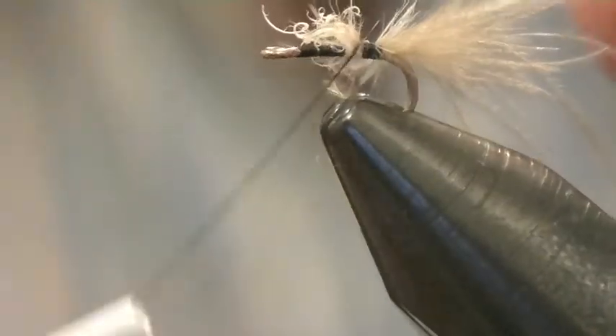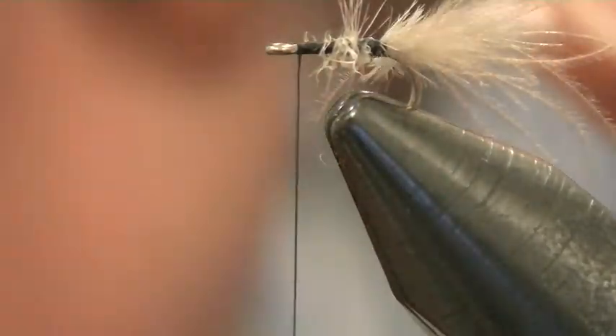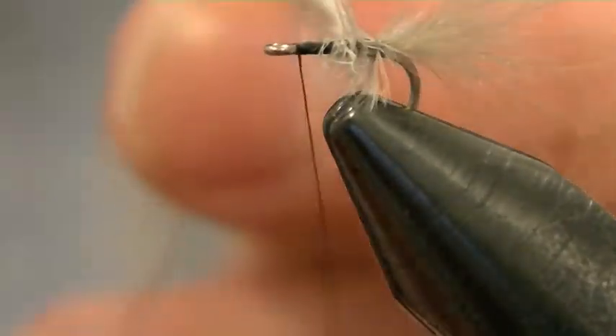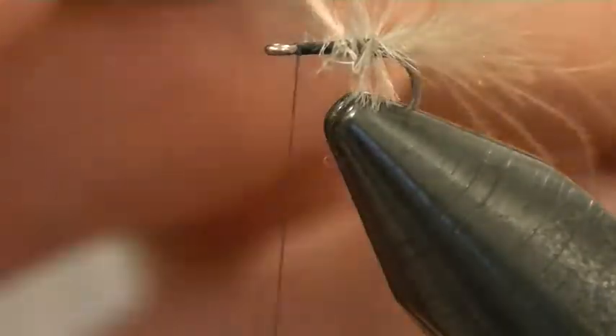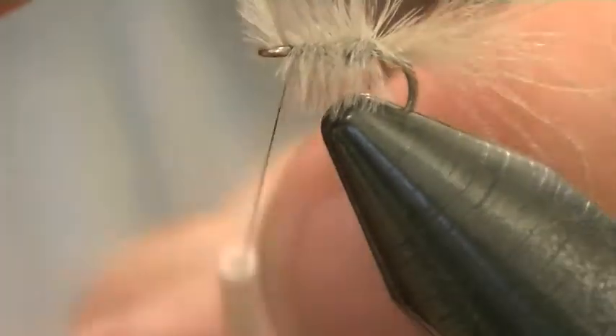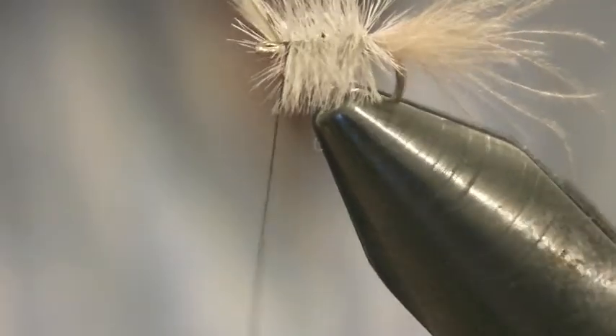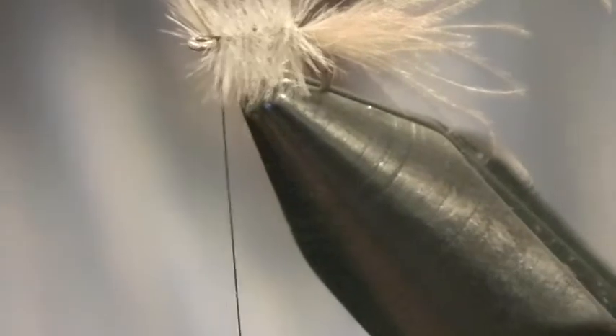I'm going to tie in by the large end and wrap that down to the bottom of the hook. You could do this in a number of ways — I'm just going to go straight onto the hook shank here. You might like to wrap the ostrich herl first, then your silk afterwards. I'm using black sheer, which is a very nice tight-side fly-tying silk. I'm just going to bring that down to the fly slightly to get a bit more idea what the fly looks like.